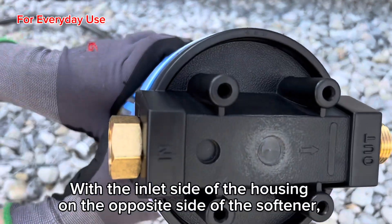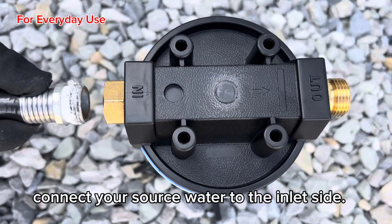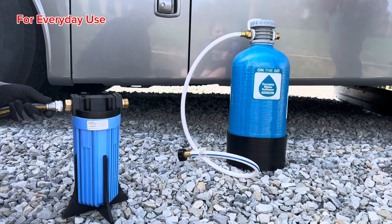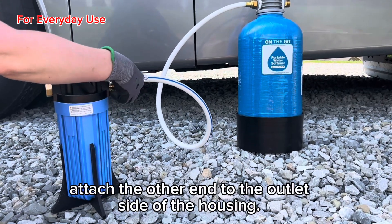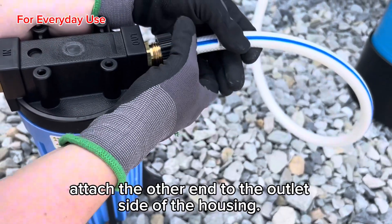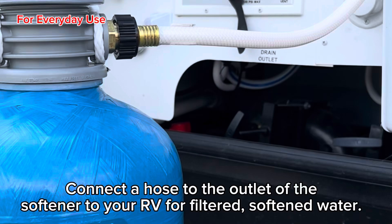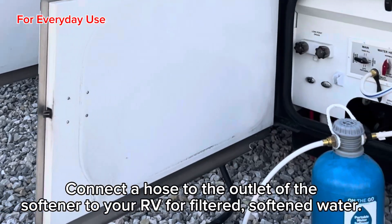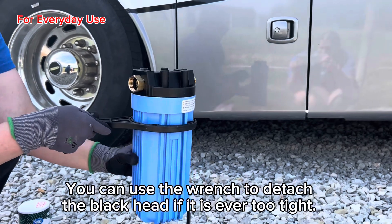With the inlet side of the housing on the opposite side of the softener, connect your source water to the inlet side. With the 4-foot hose attached to the inlet of the softener, attach the other end to the outlet side of the housing. Connect a hose to the outlet of the softener to your RV for filtered, softened water. You can use the wrench to detach the blackhead if it is ever too tight.